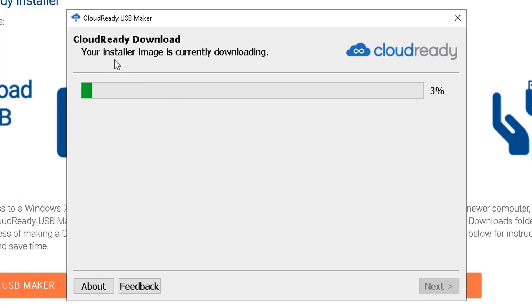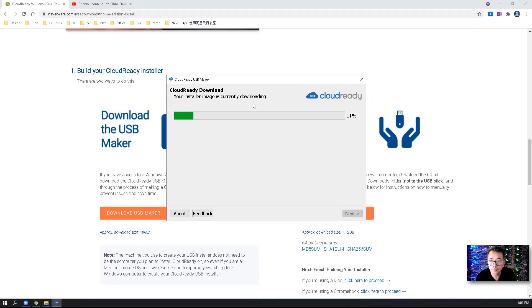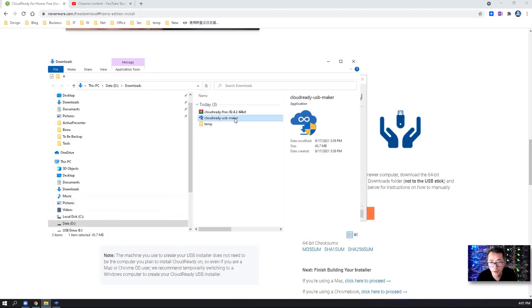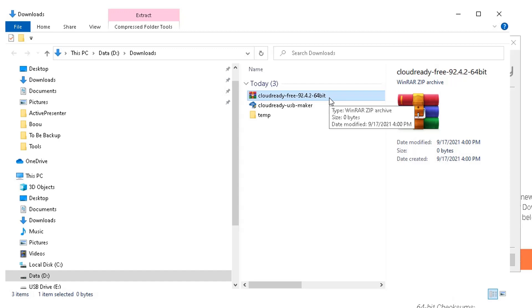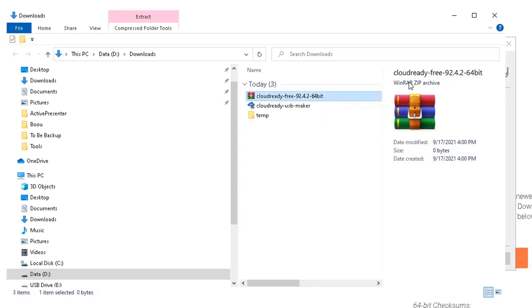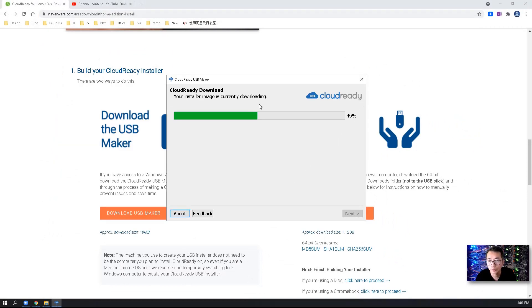Now you will see the installer image is downloading — it's about 7%, 8%. I can show you the downloading process. We downloaded the CloudReady USB Maker .exe file, and right now we are downloading the image zip file — it's going to be a couple of gigabytes. Before it's written to the USB stick, it will be extracted from this zip file, and then the image file will be written to the USB stick. The downloading speed is pretty fast; it's just the writing speed that will probably take some time.